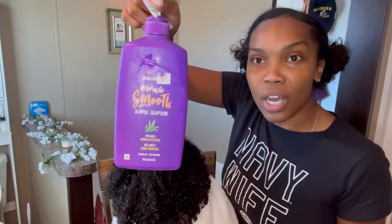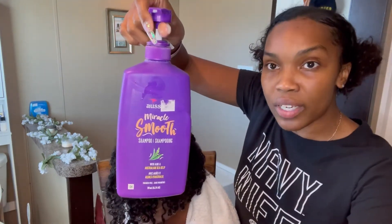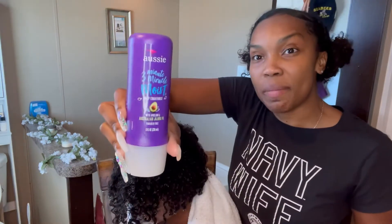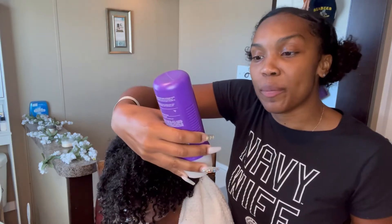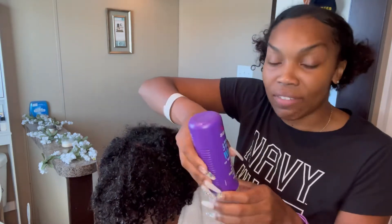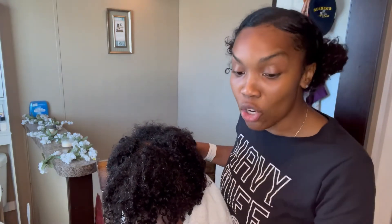We used Aussie Miracle Smooth Shampoo followed up with the Three Minute Miracle Conditioner with jojoba oil and avocado. We let that sit in for 10 minutes instead of the three, then rinsed it out. Now I'm going to walk you through what we're going to do next.